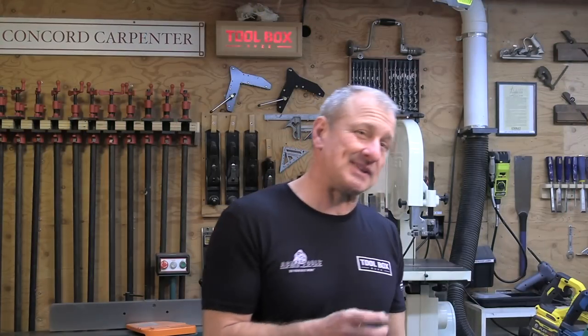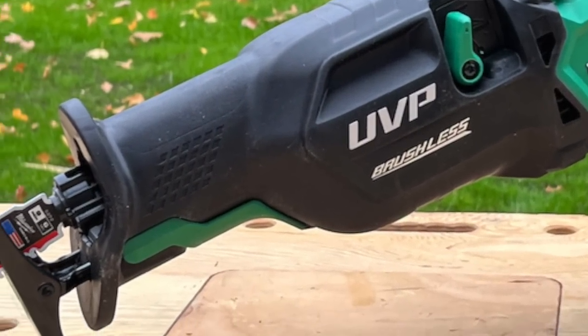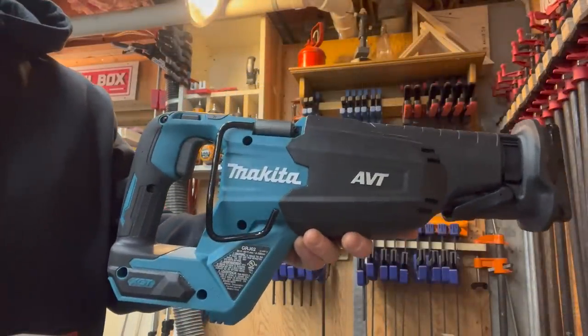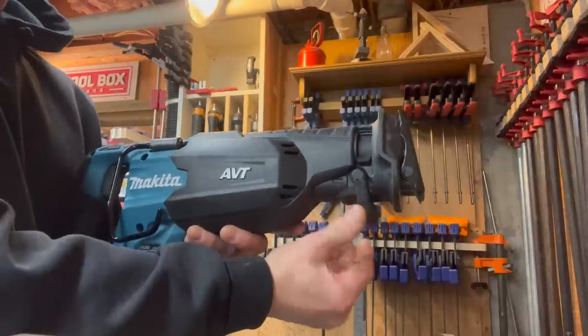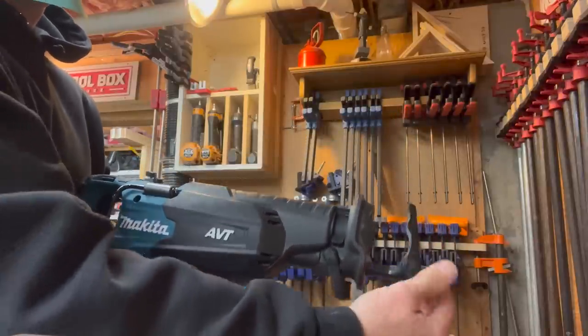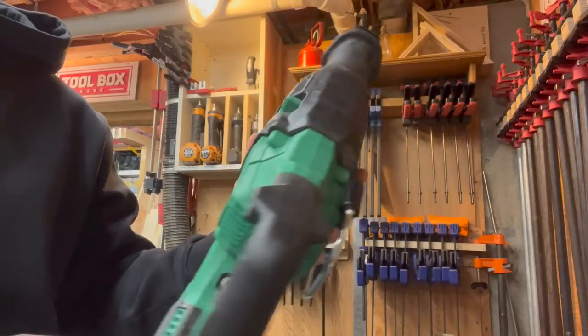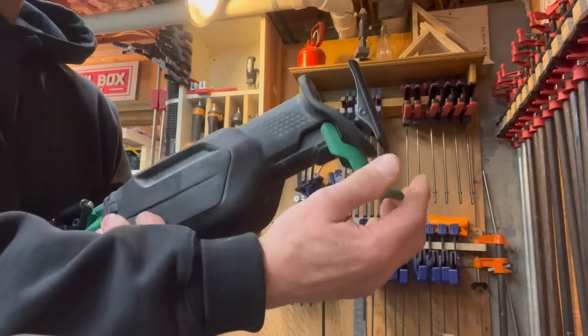We looked at shoe plates — the Metabo HPT and Makita 40 volt both use a lever to adjust the shoe plate. Both plates extend fully and lock, meaning they do not come out of the body of the tool at full extension, which the team absolutely favored — it doesn't fall out into the dirt. The team found the Makita 40 volt shoe plate was tough to slide back and forth and described it as sticky — they even used some silicone and it was still a little sticky. The DeWalt and Makita 36 volt do not have adjustable shoe plates.